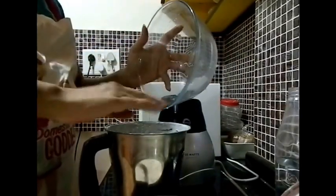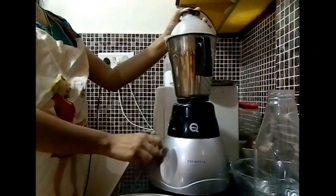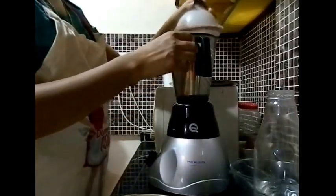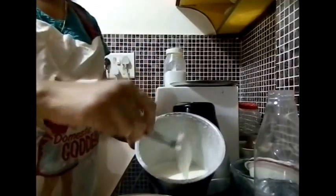This is my second portion of rice that I am going to grind, and this too needs to be ground to a fine paste, so I am going to grind this for about 3 minutes. The rice is all ground to a fine paste and I am going to add it to the already existing batter.